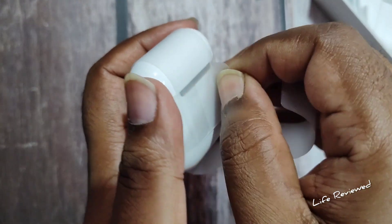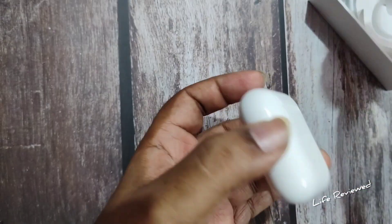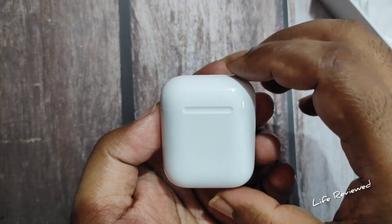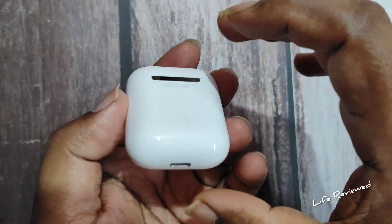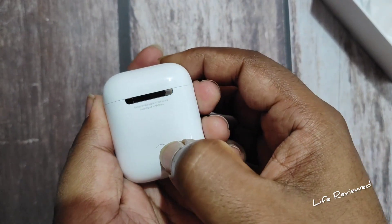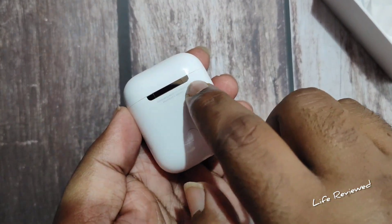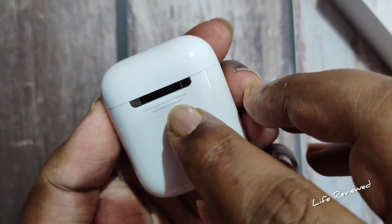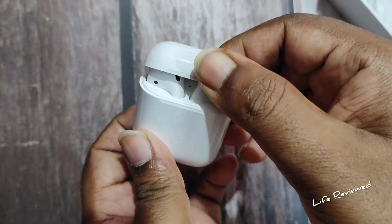Look at this — beautifully and securely packed. Shiny finish, quite heavy as expected. We have the charging port here, the button for pairing, and a stainless steel hinge — that's really really nice. It says designed by Apple in California, assembled in Vietnam.